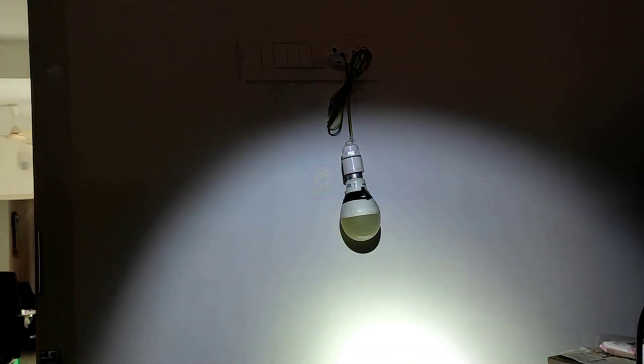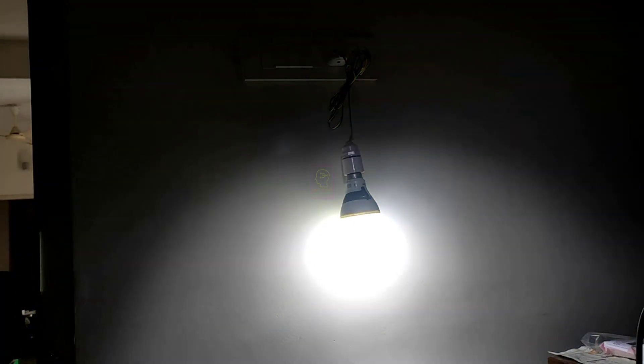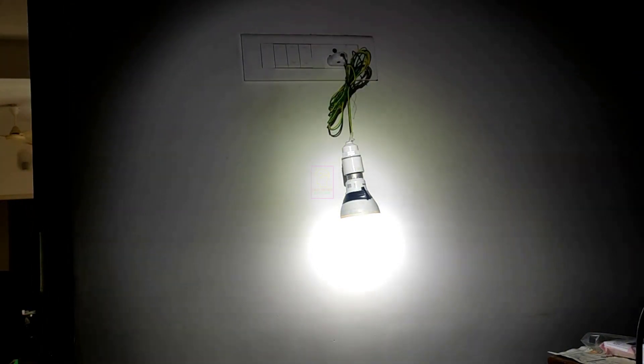Hi all, welcome to the new episode of Tech Insert. Today we will convert an existing LED bulb into an automatic light which will turn on at darkness and will switch off at daytime automatically.